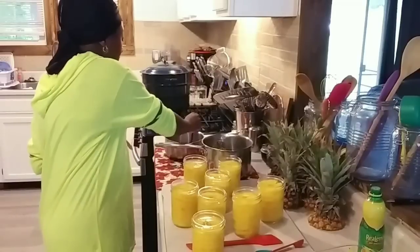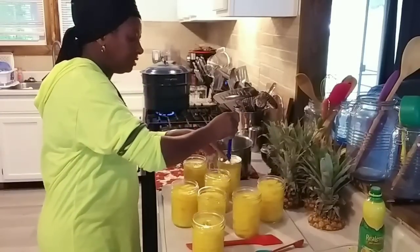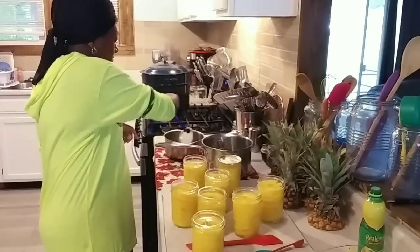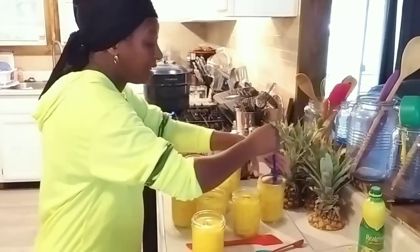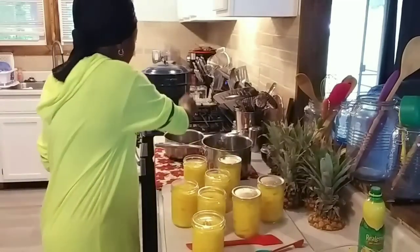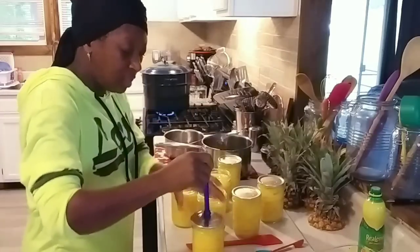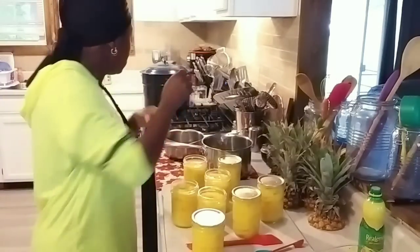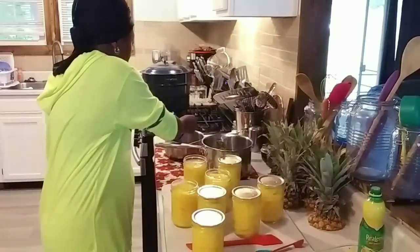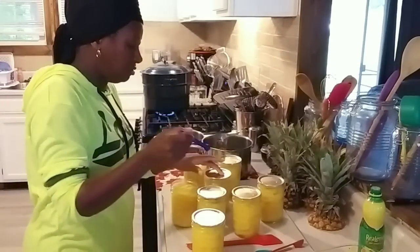Now I'm going to take my magnet, grab a lid, and get it on each one of my jars. I do still simmer my lids. After I get all my lids on, I'm going to put on the bands.